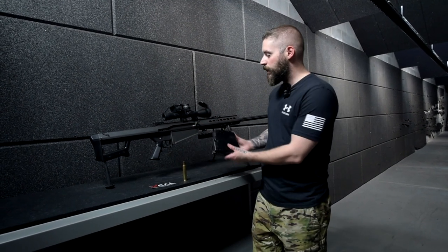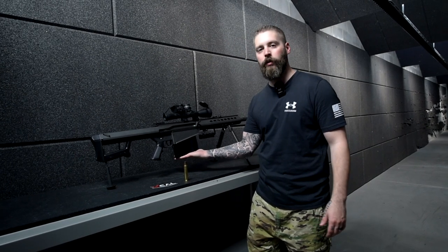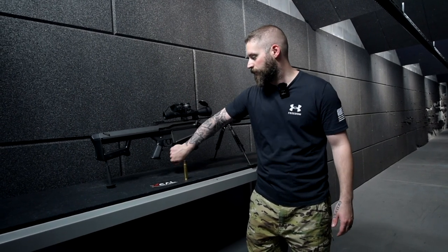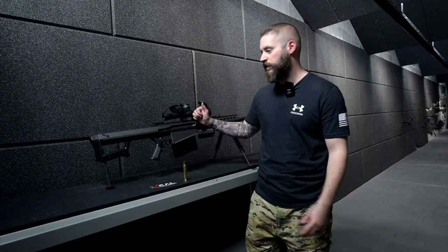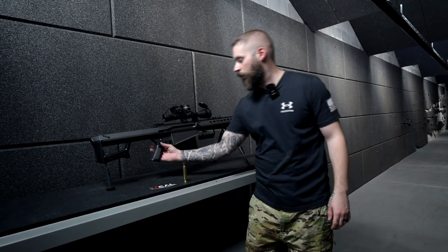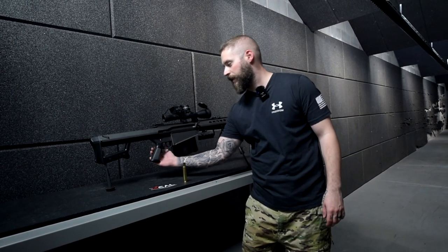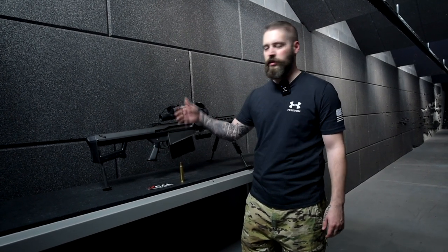So how does it work? You put in the mag, kind of like this angle, and you pull it to the back so now it doesn't fall out. And you rack the slide just like with any other semi-auto rifle. And then you're good to go. There's a safe and a fire switch on the right side.